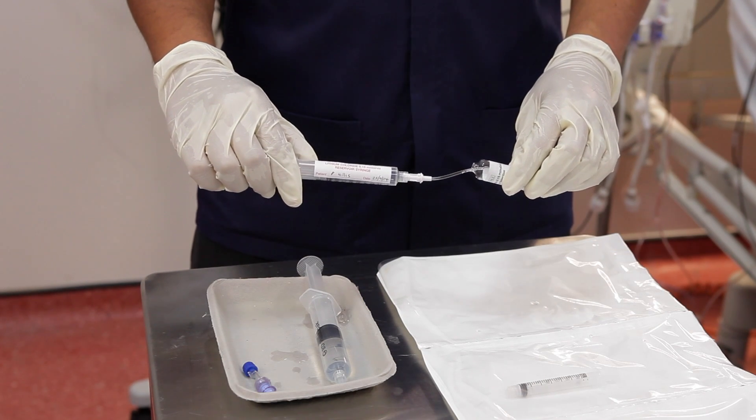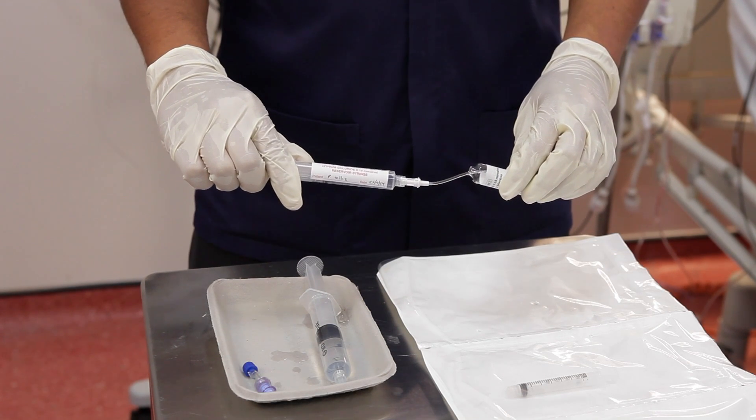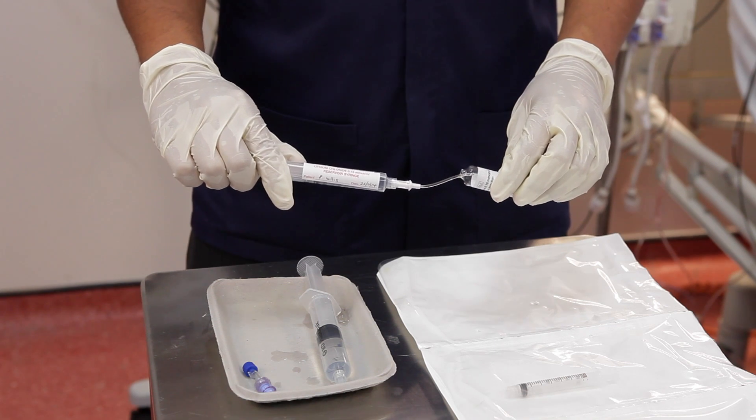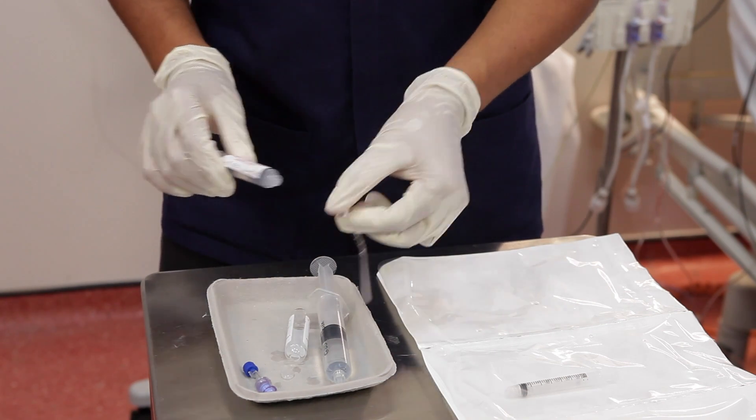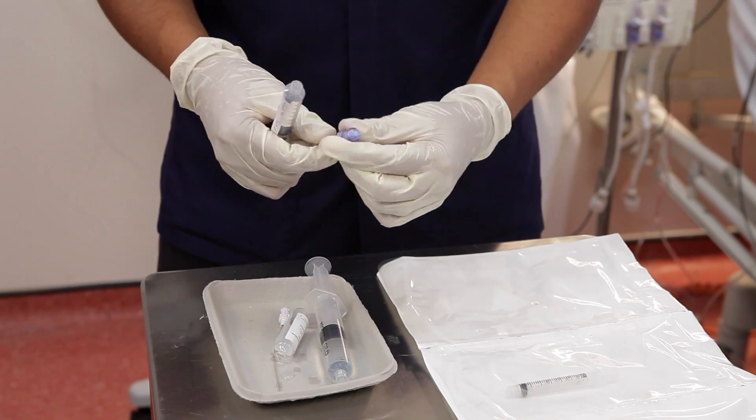Next, take your lithium chloride ampoule and draw up the full amount using the 10ml syringe and quill. Connect the needle-free valve and label the syringe.